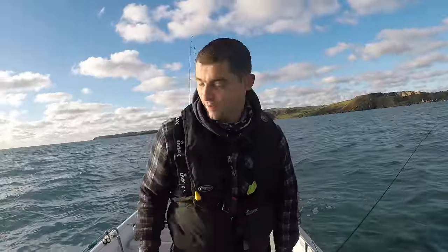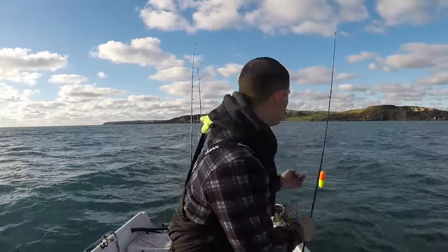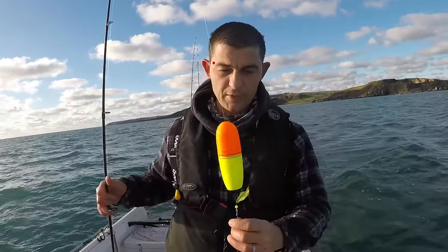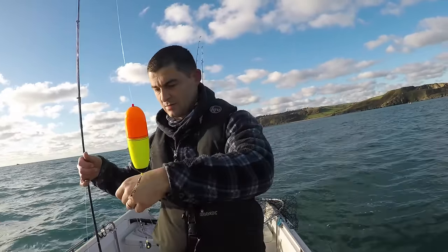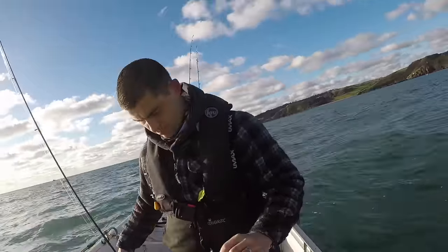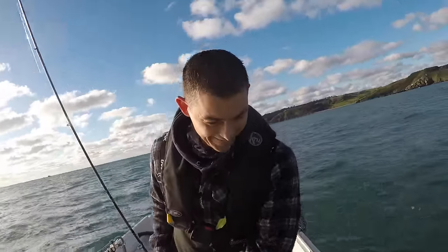I'd literally just clicked the camera off and turned around. All the rig is is just a big sliding float — this one is 141 grams, which means it'll take 141 grams to sink it. I've got an ounce of bullet lead locked in, then 4 feet of 20-pound fluoro ending in a 6/0 Mutsu circle. Just hooked a pilchard and drifted it down behind the boat. I love it when it works out.